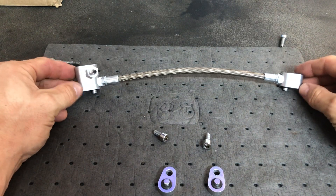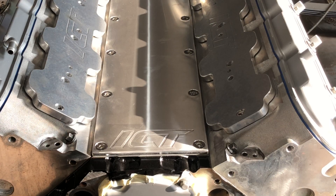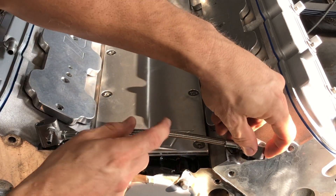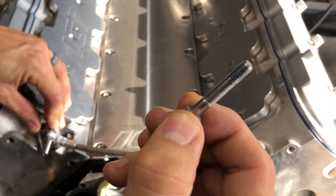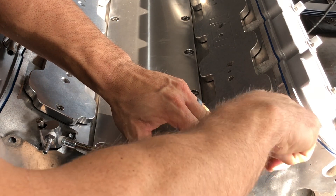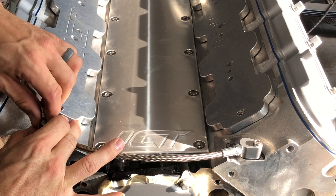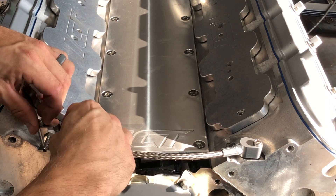Now that we have this together, we're ready to install it on the engine along with our rear steam port block-offs. Clean up the mating surface of your steam ports on the head for the front, then it will just drop in. I put a little bit of blue Loctite on the threads to make sure they never back out. The torque spec for the steam line bolts is 106 inch-pounds, or you can simply tighten until the o-rings are bottomed out and sealed.